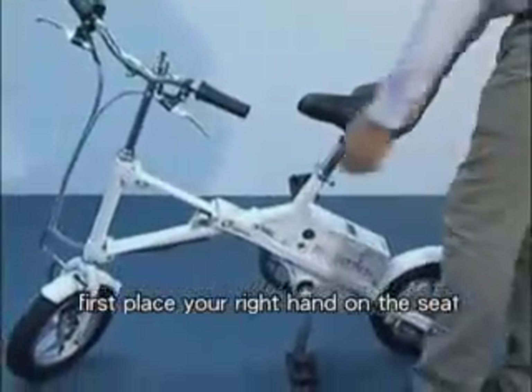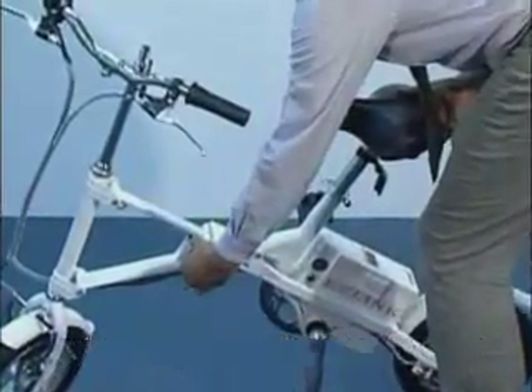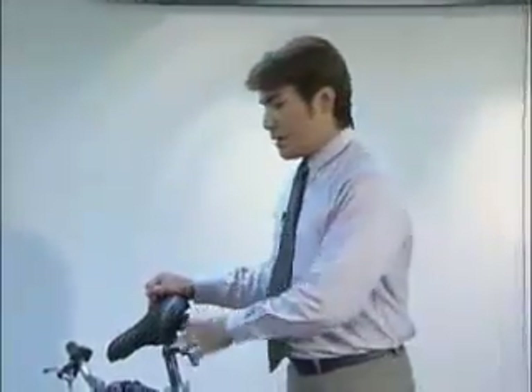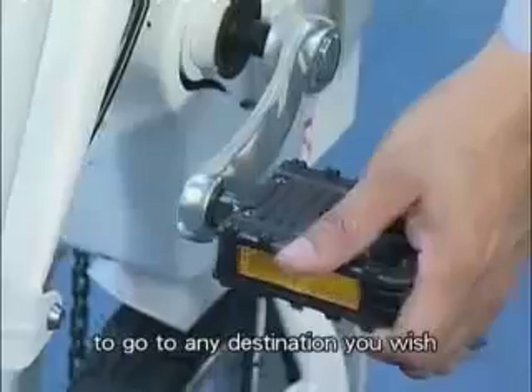To fold up the bike, first place your right hand on the seat. With your left hand, pull out the locking bolt of the bike gently, and then lift up the bike with your right hand. Other brands can only be carried after being folded, but with EZ-Link you can still push it on the ground to go to any destination you wish.